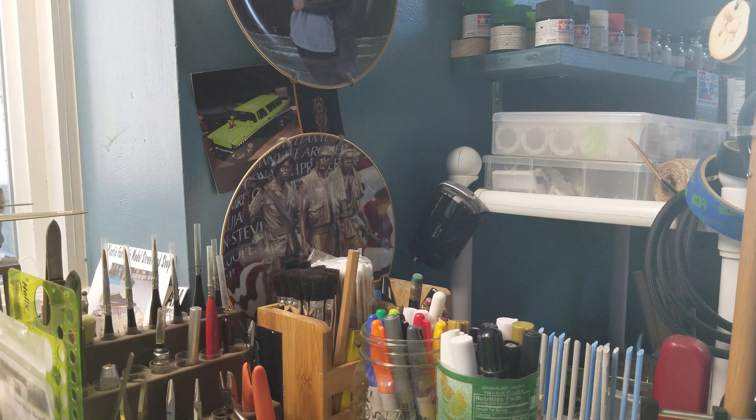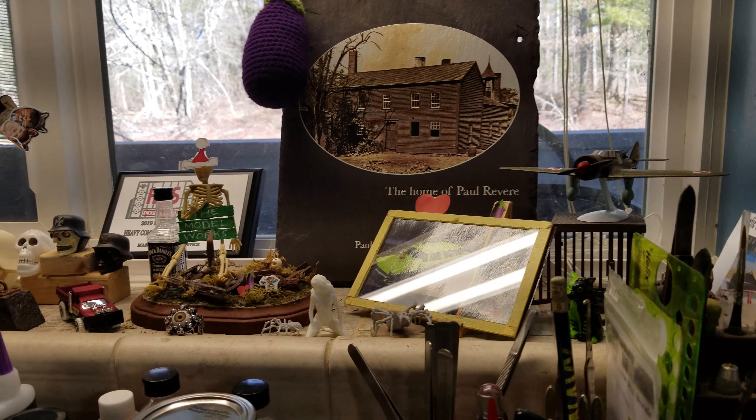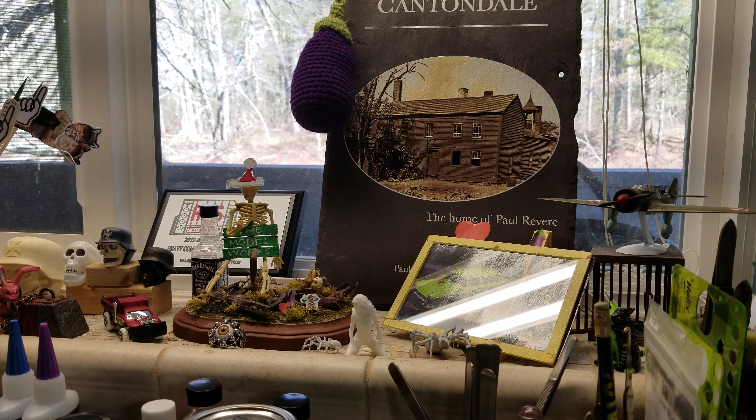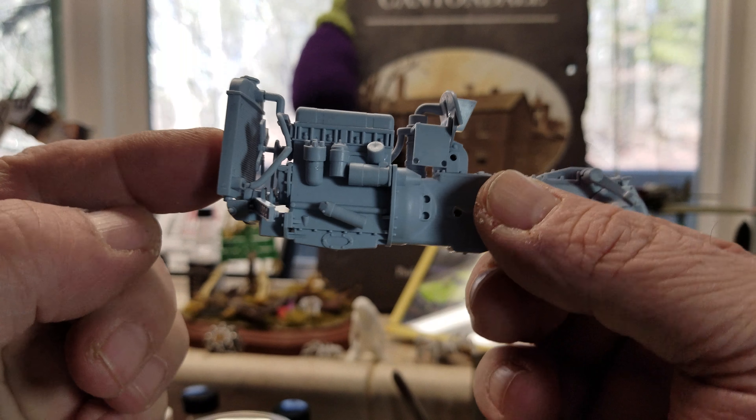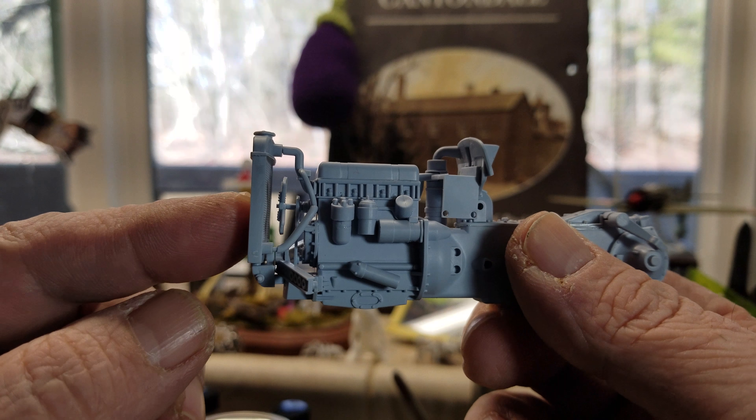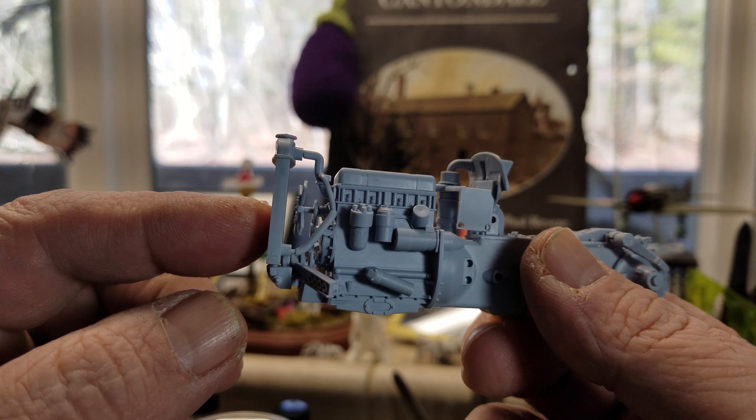So far the directions have been pretty straightforward. It's been going together nicely. I got some of it marked up here now, some of it is together, some of it's marked. This is what we got marked up so far, guys. The whole front of this is all just hanging on there.